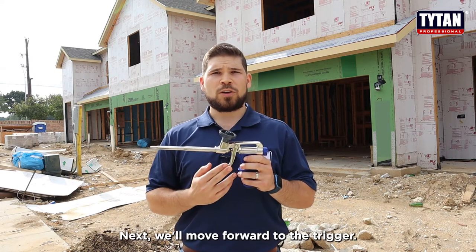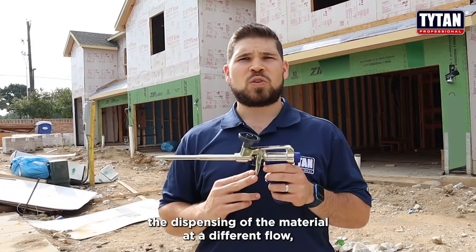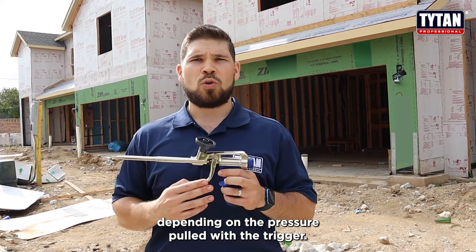Next we'll move forward to the trigger. The trigger is a simple way to allow the dispensing of the material at a different flow — either increasing flow or decreasing flow depending on the pressure pull with the trigger.